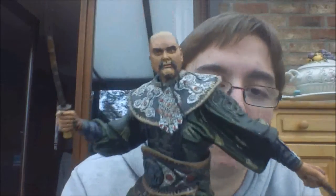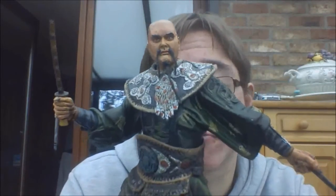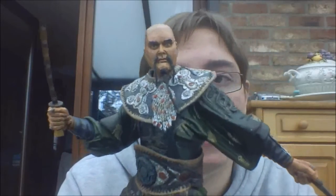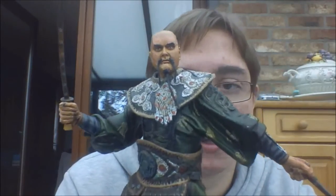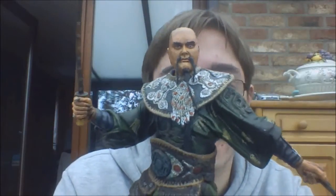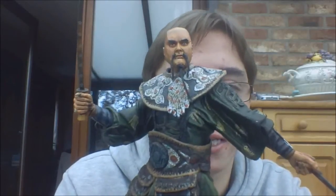Hello guys and welcome back to our NECA Pirates of the Caribbean figure review. We're going to take a look at the Pirates of the Caribbean At World's End Sao Feng, and this is the most common Pirates of the Caribbean figure from the NECA line that you can find. It's really easy to find, it's not expensive at all. I never picked it up until now because I needed it to complete my collection, and as of now my collection is almost complete — I'm only 3 figures away from completing the entire collection.